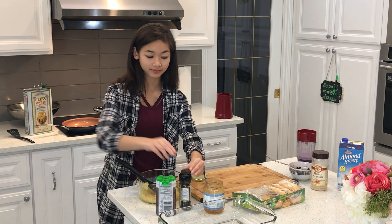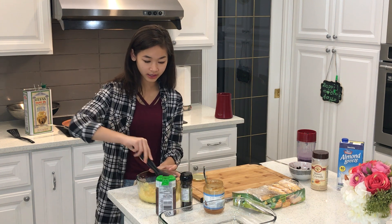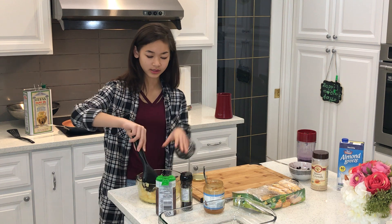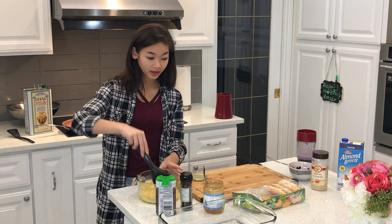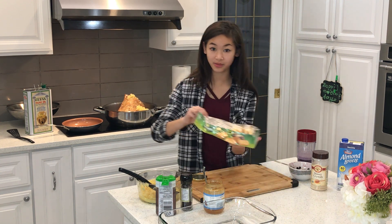And then we're just going to mix it up really nice until you see that it's all mixed up. Okay, now that that's cooking and we have our mixture afterwards, we have our hash browns that we're going to make.